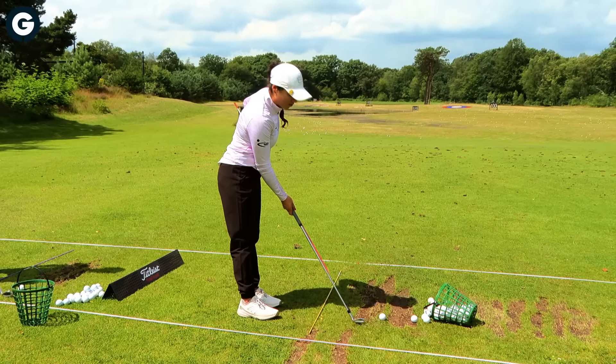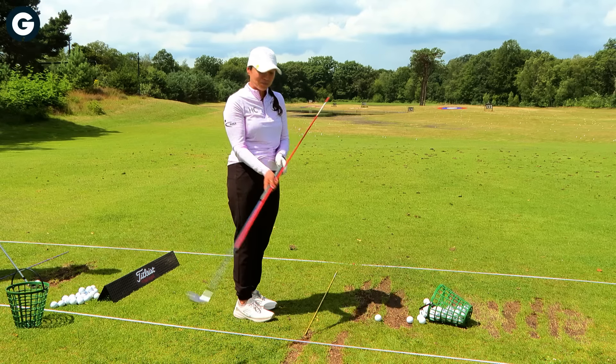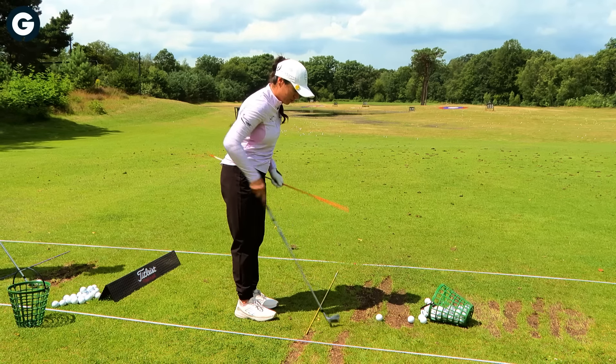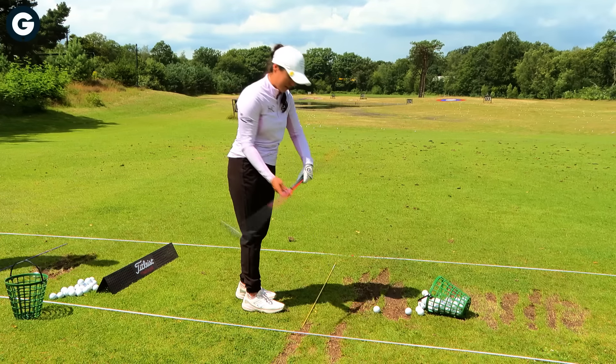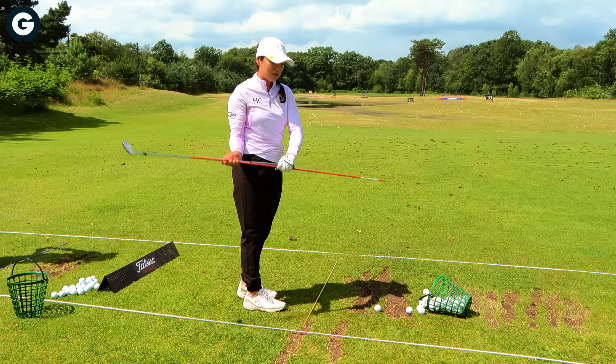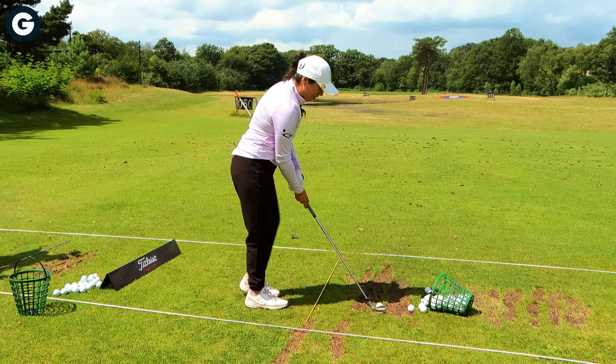My drill is called the Ben Hogan drill. What you'll do is grab an alignment stick — you can put one down for aiming, but that one's not really important — and then you're going to grab it kind of half and half out.